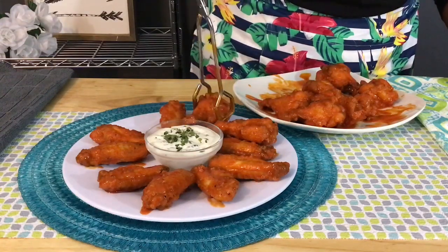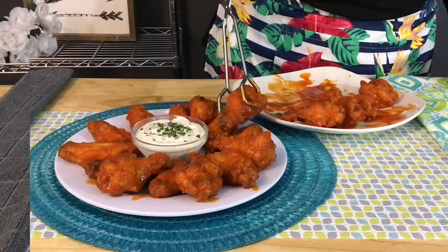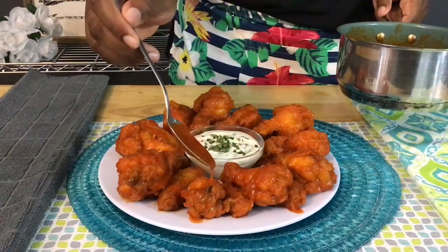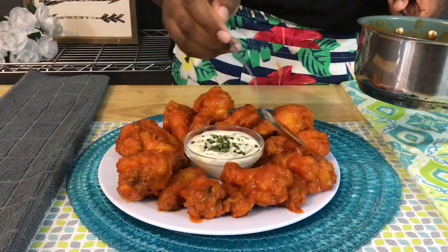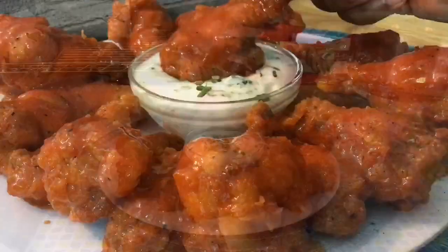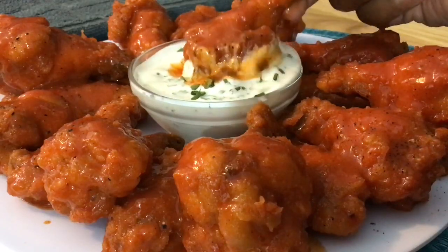I hope you guys enjoyed this video. If you did, let me know by hitting the like button and giving it a thumbs up. If you want to know what's cooking next on Lisa's Food Addiction, hit that notification bell to be alerted whenever I upload videos. Thank you so much for cooking and hanging out with me. Don't forget to leave a comment down below. Grab this full recipe with the measurements on lisasfoodaddiction.com and I'll see you in my next video. Bye guys!